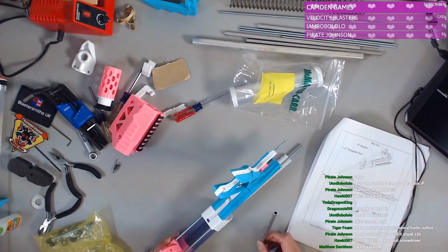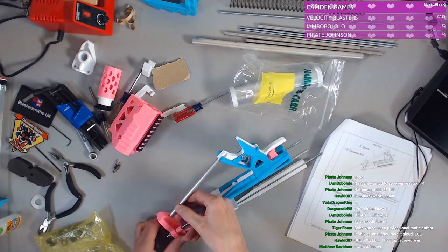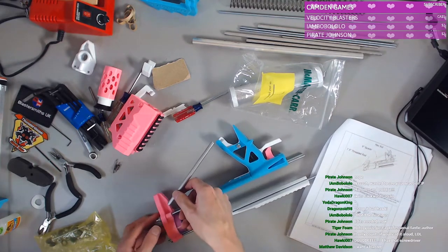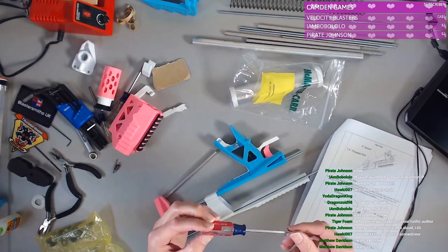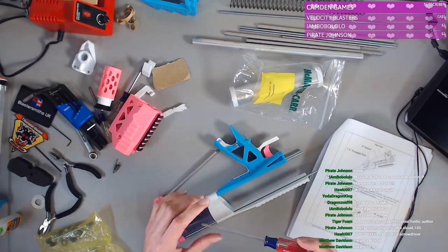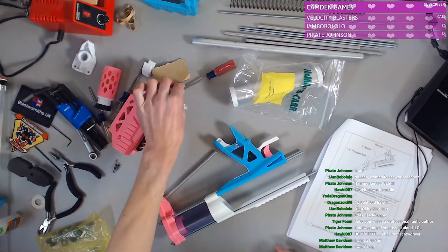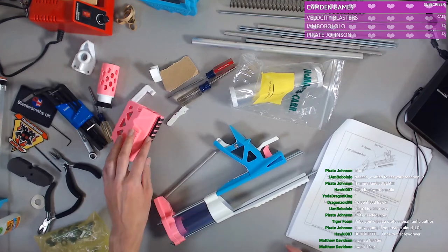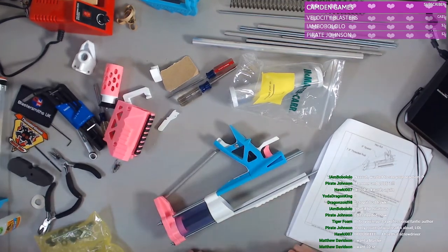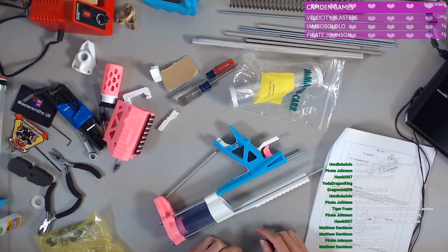We didn't have to do much wedging at this one. I feel like we've had these since I was a child — like just Craftsman tools, I don't know. These are the ones we've had since I was a little kid that I can remember.